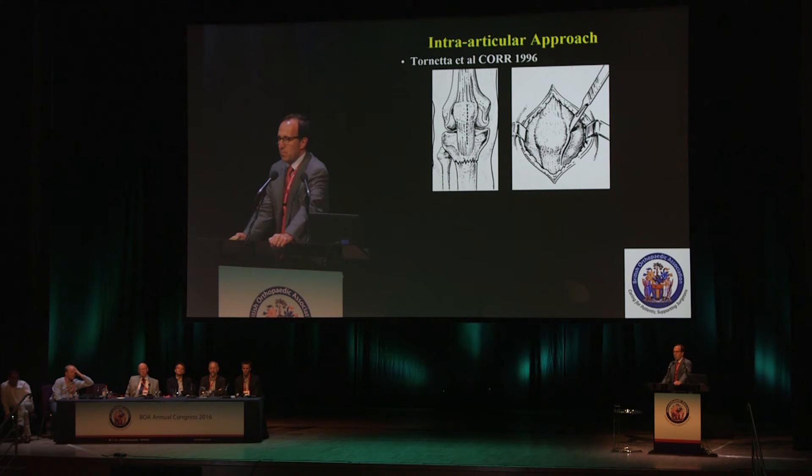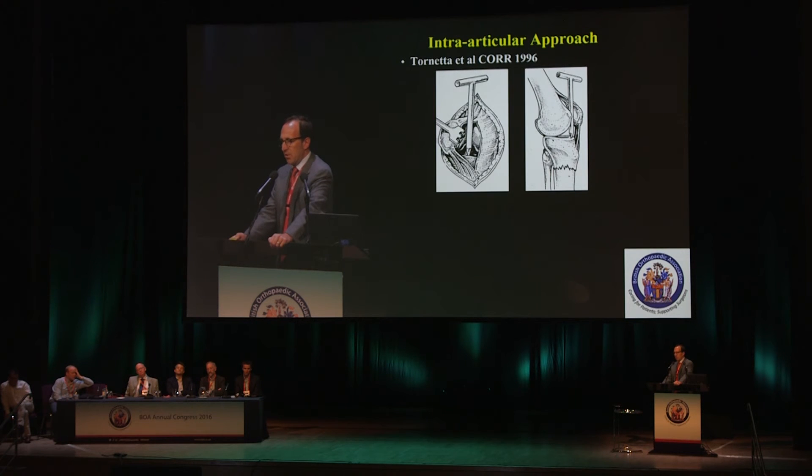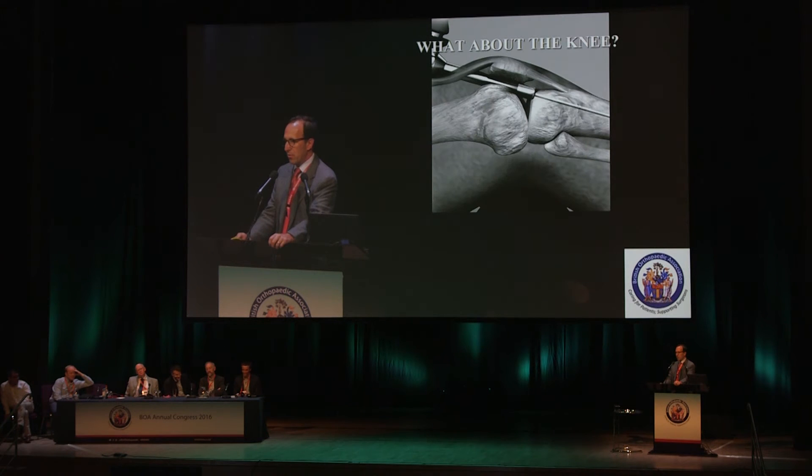This is Paul Tornetta's original article. You have a midline incision, a medial parapatellar arthrotomy through a relatively large surgical approach — you're subluxing the patella. This looks relatively gruesome and grotesque, and it's probably these figures that set this technique back about a decade, because this is really not the modern way to do a suprapatellar approach.